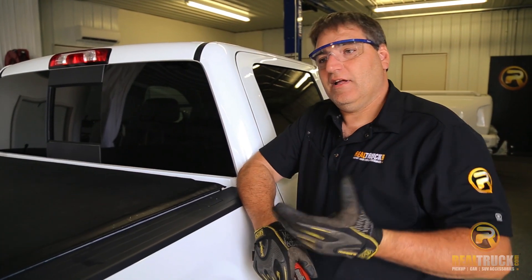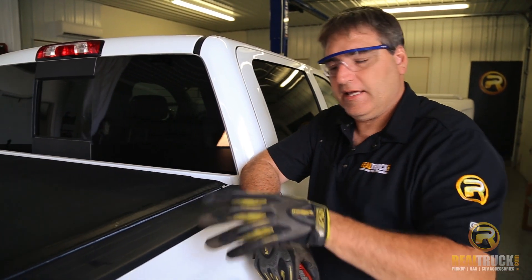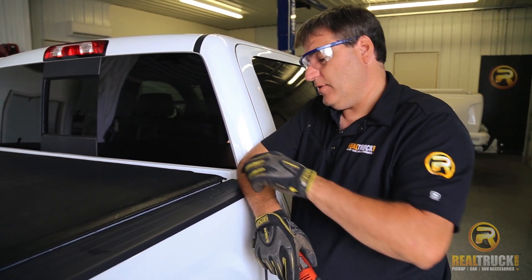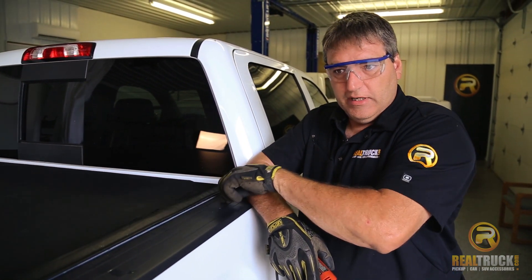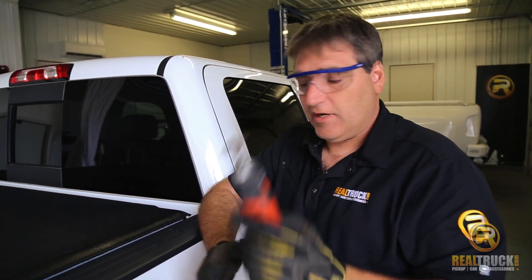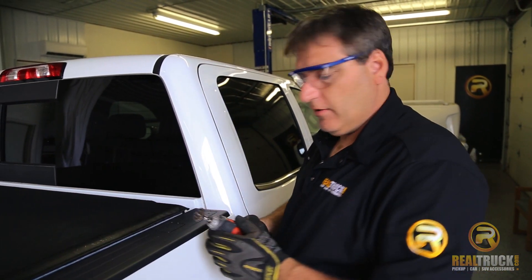If you're lucky enough to have the removable caps, or don't have bedcaps on your truck, then kudos to you. But in our case, we've got these that are molded into this bedcap. So what we're going to do is we have to break out the trusty Dremel and cut this out of here. So let's get that done so we can get our bedrails on.